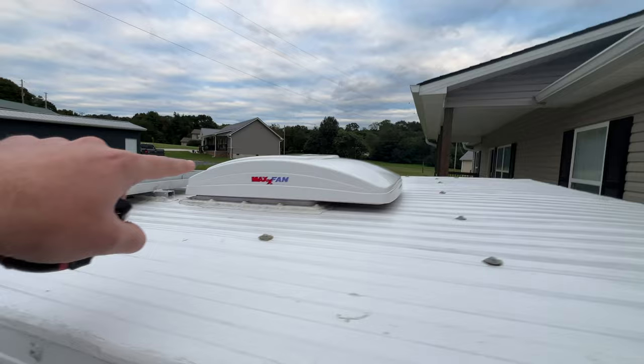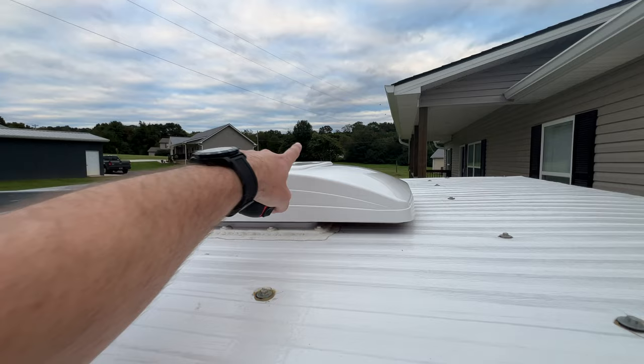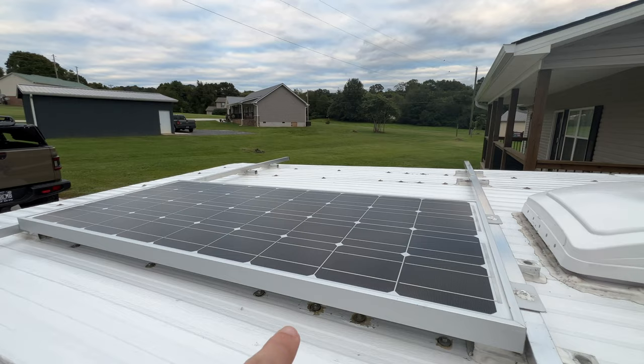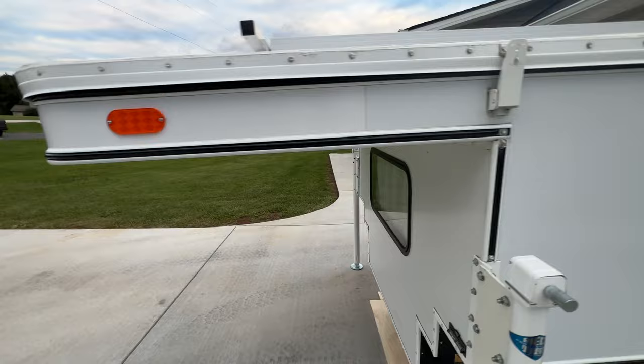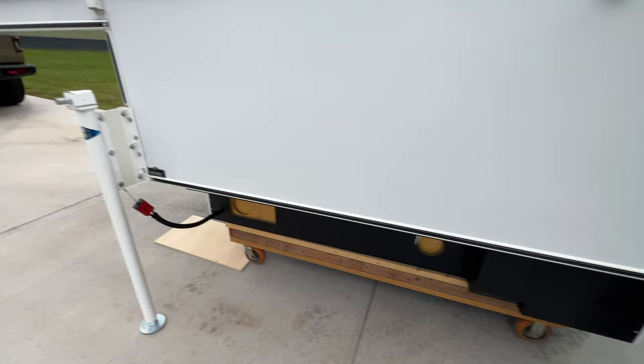The only thing original to the camper is the roof, which still has the ribs on it. It is watertight — I haven't had any issues with that. It does come with a MaxAir fan that has a rain cover on it, so you can have it open even if it's raining and no rain gets in. There is an aluminum rack mounted up top with one Renogy 100-watt solar panel.